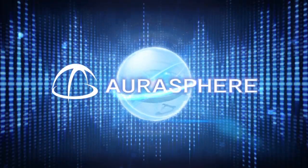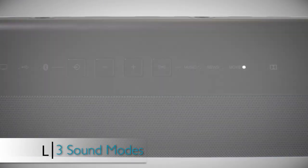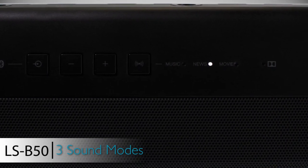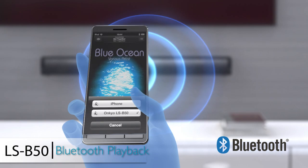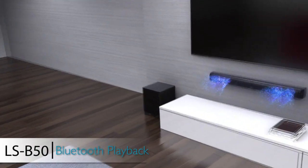The LSB50 provides 3 sound modes optimized for movies, music, or dialogue, while integrated Bluetooth technology supports wireless playback of almost any audio sent from smartphones, tablets, and PCs.